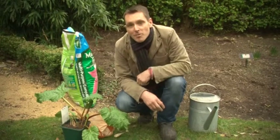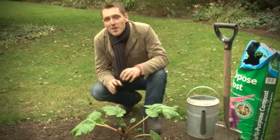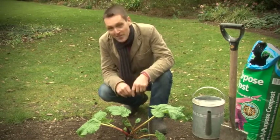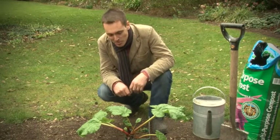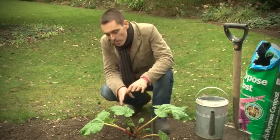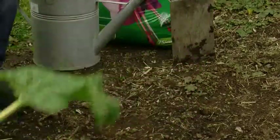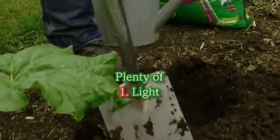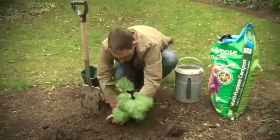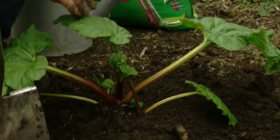Now to get the rhubarb into the ground. The important things to remember when planting rhubarb: you need plenty of space, a lot of sunlight, and when digging the hole, make it a little bit wider than usual as rhubarb likes organic matter. Also place it a little bit higher in the ground and mound the soil up around it — that helps promote growth. Looking forward to rhubarb crumble in a couple of weeks!